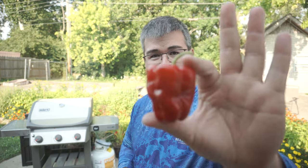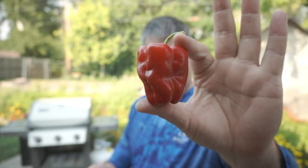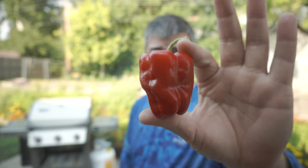This is a Cajun Bell. It's a pepper that's pretty common around here. I've just never grown them and I've never even tasted one before.